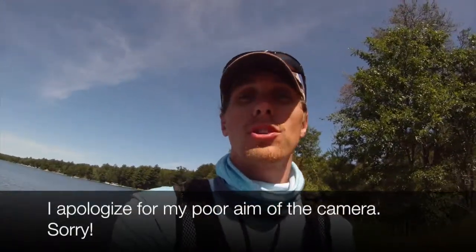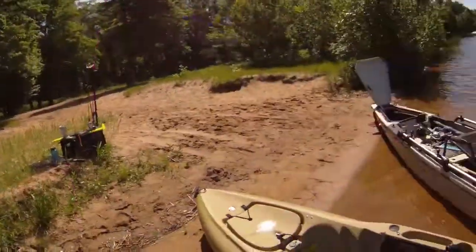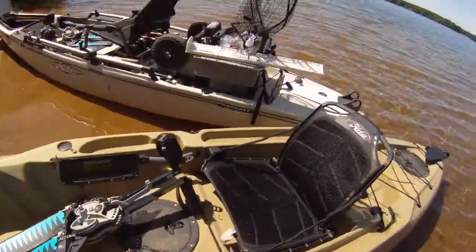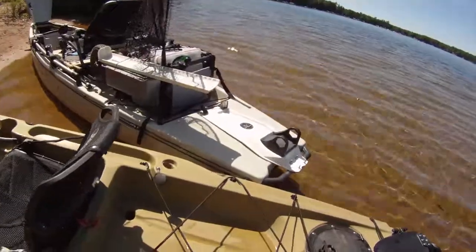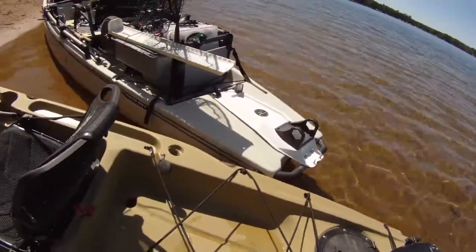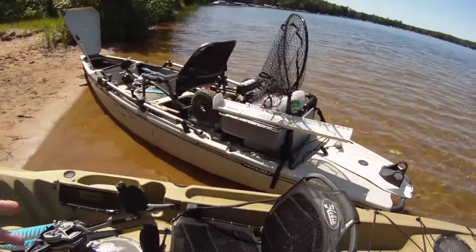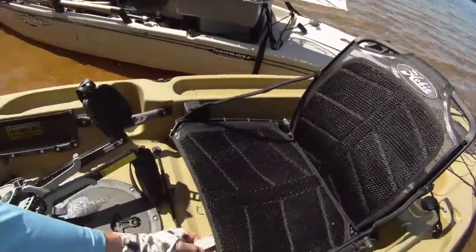It has four different rod holders — two in the front and two in the back — and a place to put your crate. It has a spot for a crate or a cooler in the back. It comes with a new Hobie seat, almost like a lawn chair style seat that is adjustable in many different ways. You can pull up in the front, up and down.